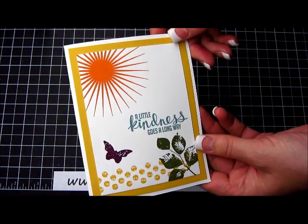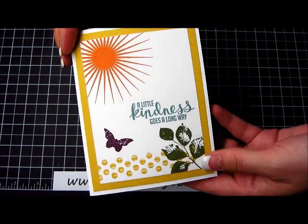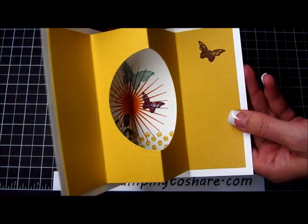Here's the outside of the card. This by itself makes a really beautiful card, but when you open it up there's another surprise. You can see that there's a pop out frame. I'm going to teach you how to make this pop out frame card.